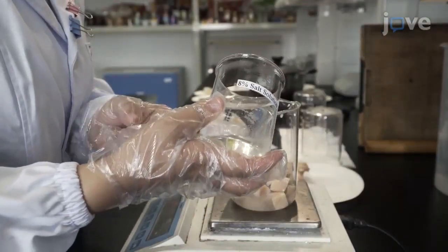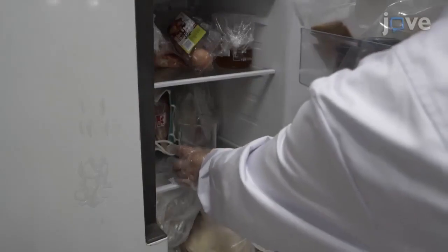Next, mix the fish cubes with 6 to 12% salt solution at a ratio of 1 to 1 at 10 degrees Celsius for 1 to 3 hours.